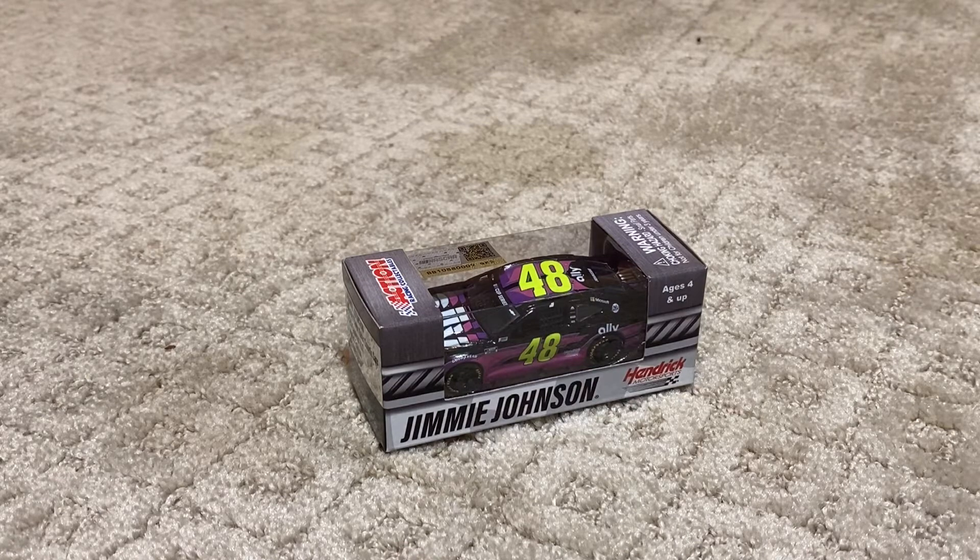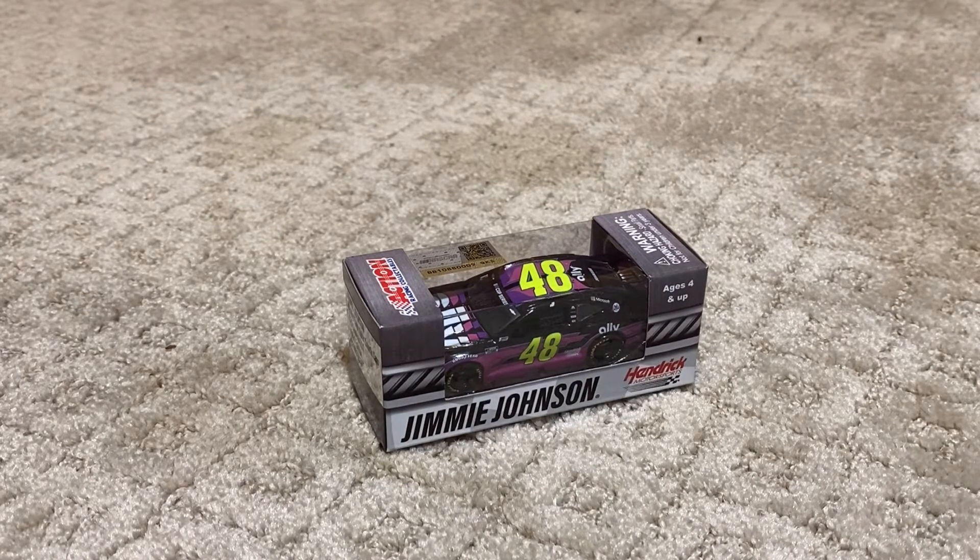I also got a few other ones. If you haven't checked out the diecast haul video, go check that out before you check out this video and you will see all the other cars I got. But if you want to, you can surprise yourself. So yeah, let's get right into this review.